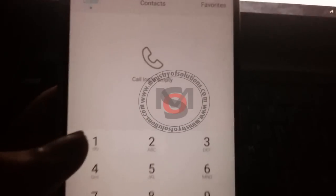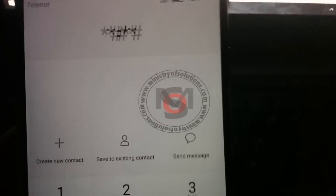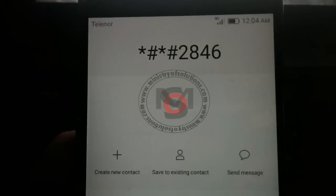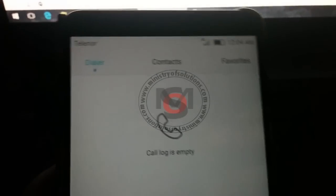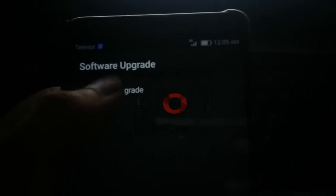You can use the project menu dial code to start the update process if you are using SD card. If you are using internal memory, then you have to use the three-button method — volume up, volume down, and the power button.